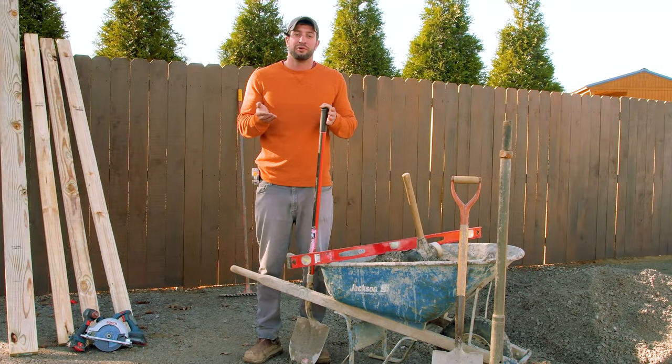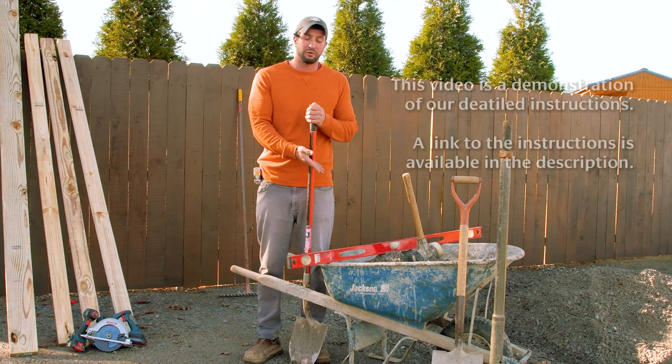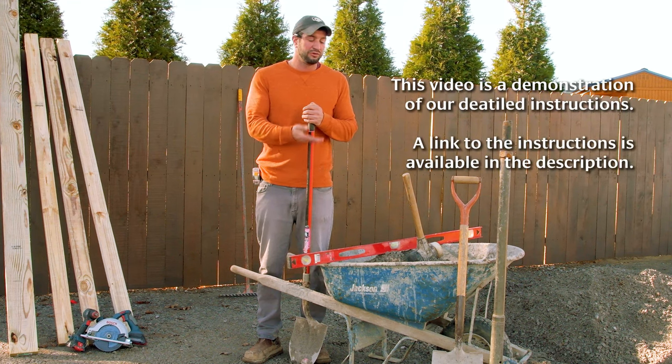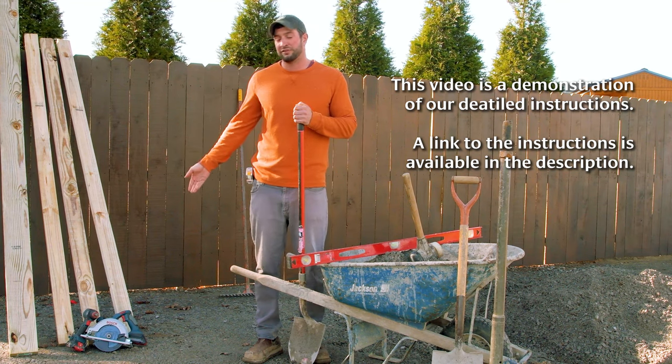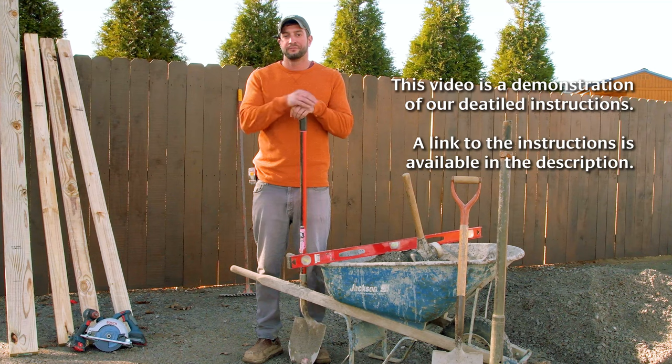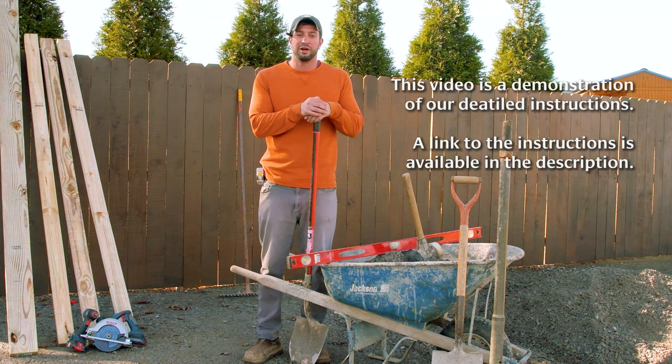I know you're ready to get started, but before we do, I just want to go over a few essentials that we'll need for this build. Of course, we have the rock, the wheelbarrow, level, dead blow hammer, a tamp, our lumber, shovels and rakes, and some basic power tools. Click the link below to download the instructions for a more detailed list about what you'll need.